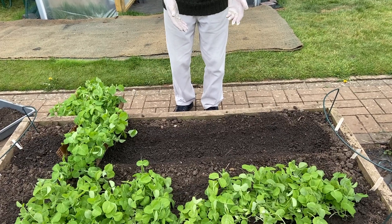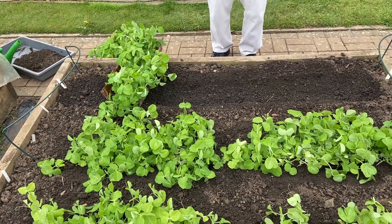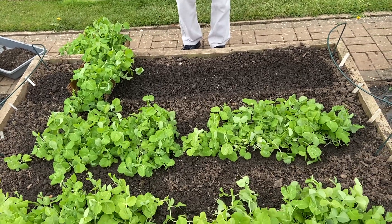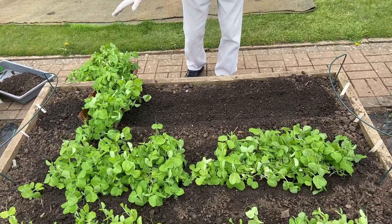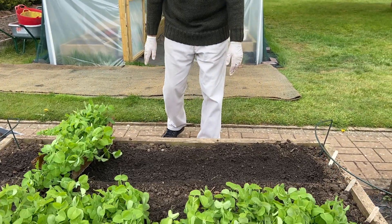This is a little bit scary because there's always a chance that it's not going to come out as well as it should, but hopefully things will turn out fine. I'm going to put the peas into the trench, water them, firm them in, and hopefully they will grow on very well.